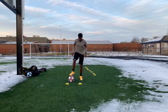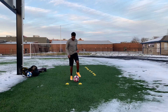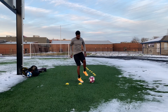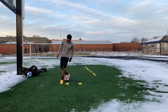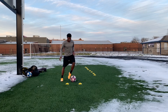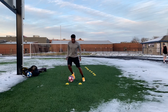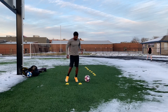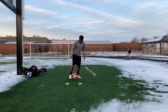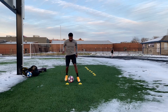I started making up some ball mastery drills, trying to do the L pullback with both feet. Even if you mess up, just keep on going. I did a step over this time — I messed up a few times with the step over, but I wanted to show you guys that I mess up too. Just trying to improve, trying to get better.